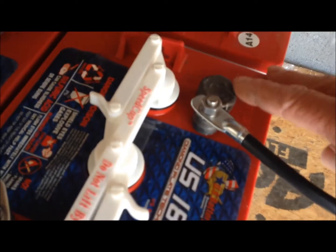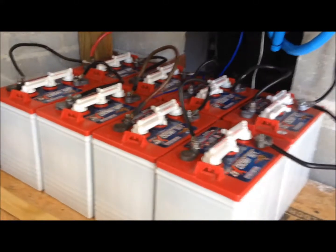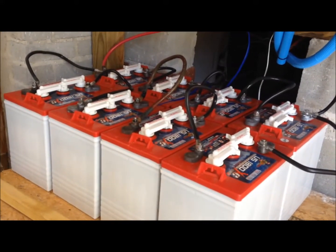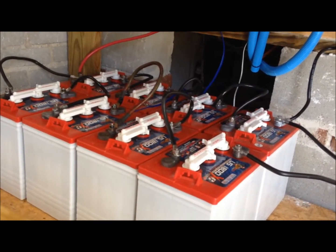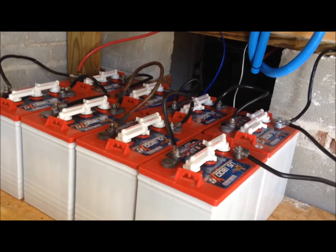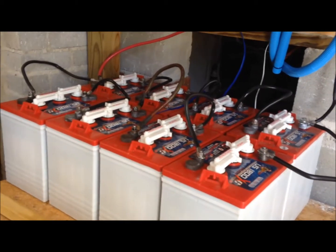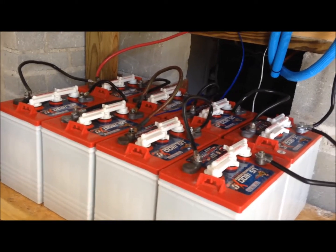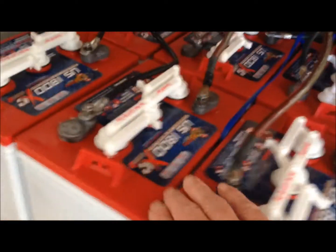Each one of these batteries has '14' on top — they just came off the truck. I work with a guy in Lexington, South Carolina who owns a golf cart business called Carts Plus; his name's Ed. He gave me a discount because I bought so many batteries, so I got these at a really good price. If you have old core batteries he'll count those towards it as well. He also carries Trojan batteries if you want the Trojan golf cart battery instead of the US brand.